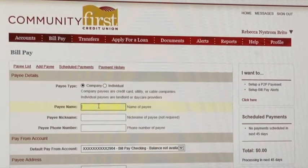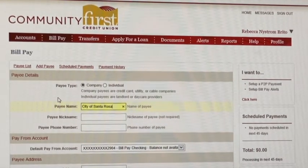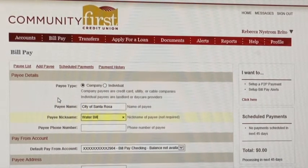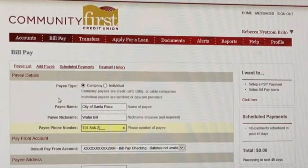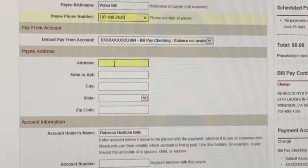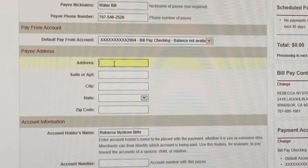All you need to do is put a nickname for it — water bill — and then put in the phone number. Then it's going to ask you the address, which is where the payment is going to be sent.